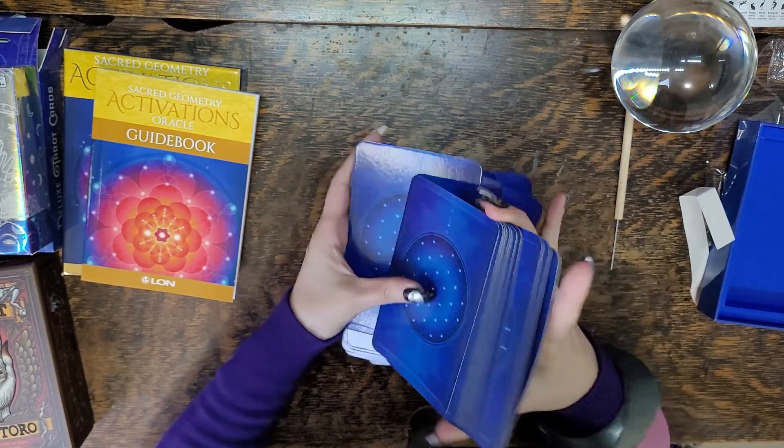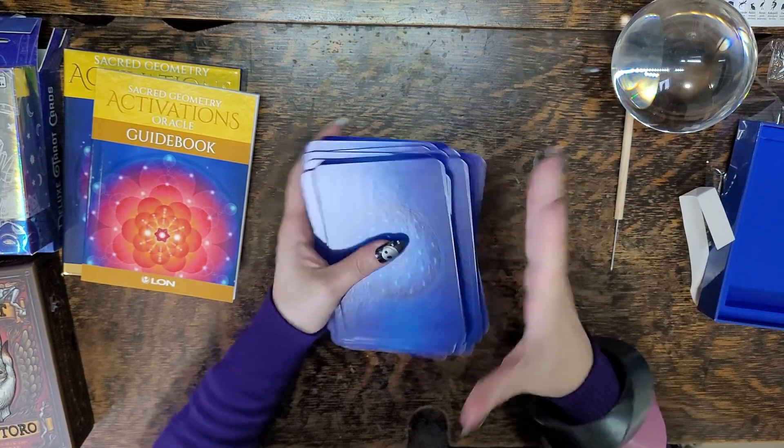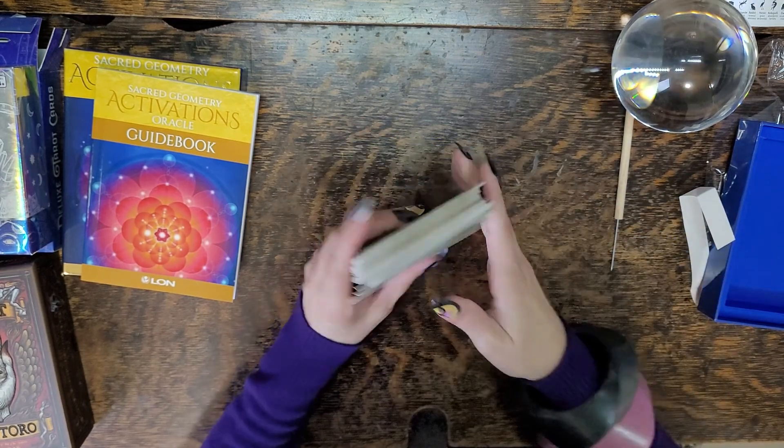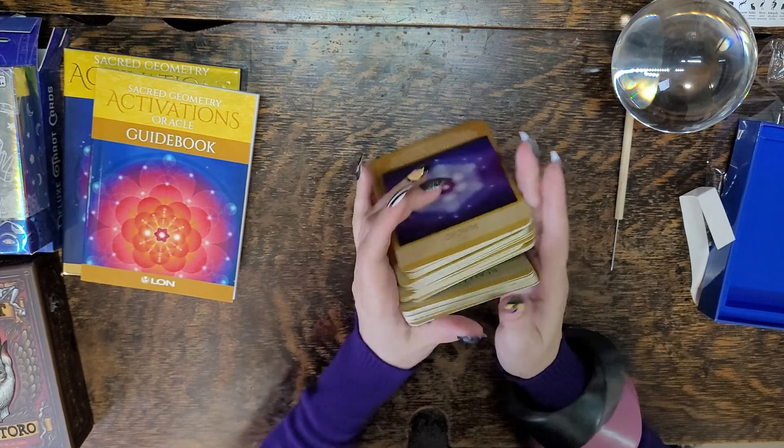Once you unstick them, they are pretty decent to shuffle. As long as you have fairly long fingers, you can wrap your hands around them and shuffle.